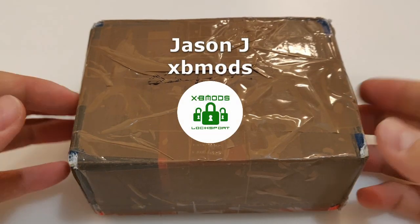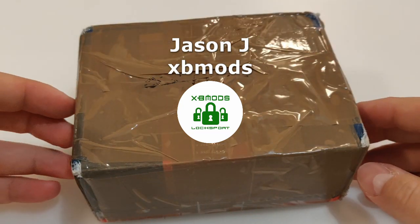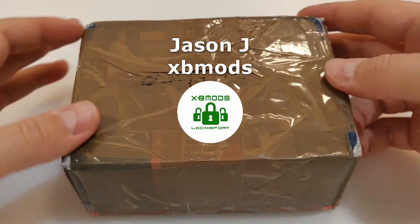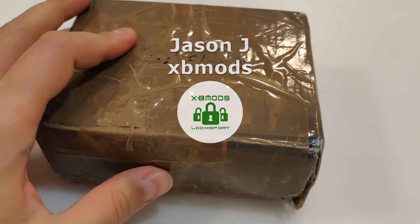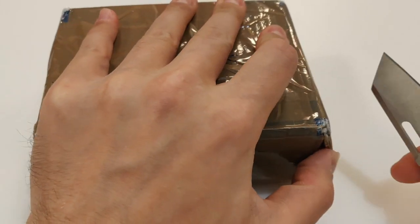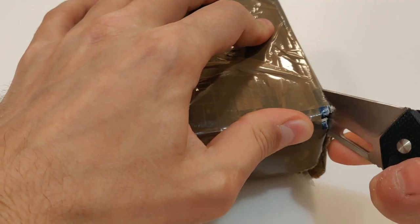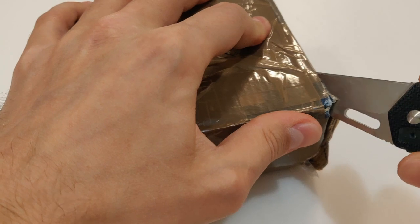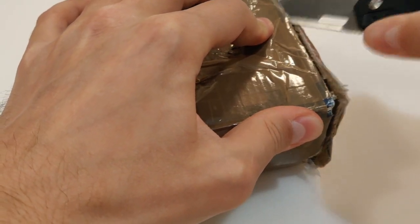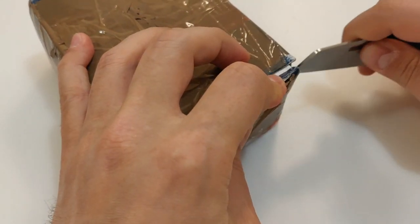Today it's a package day again. This time the package is from Jason J, also known as xbmods — thank you very much for sending this to me. It's a bit heavy box; I did not expect this kind of big box. We exchanged some locks — I sent him a couple, but I only expected to send one lock, not more. So let's check what he put inside.